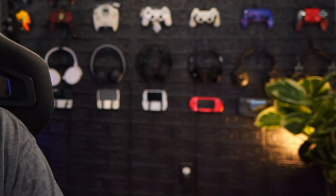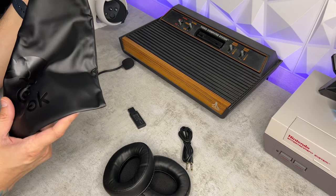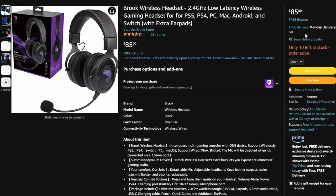But Brook just dropped a set of cans, and not just a respectable set — actually very impressive. Now, while these cans aren't gonna go toe-to-toe with something like my daily driver, the Asteroid 50s, or the flagship offering from SteelSeries, those headsets are in excess of $300, and these are 85 bucks on Amazon.